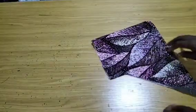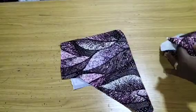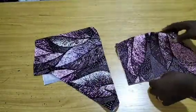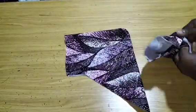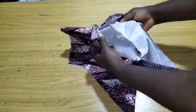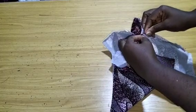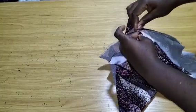When you turn it to the right side, this is what you'll have. Now bring the lining — I've turned and stitched both using the same method. Turn the lining to the wrong side and put it right side to right side, then open up the seams and go over to your machine to stitch.